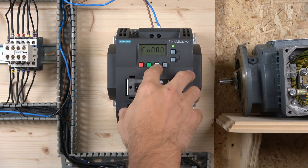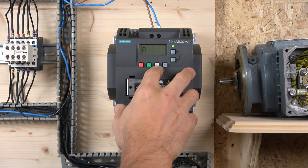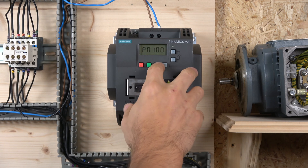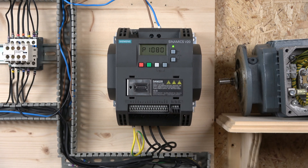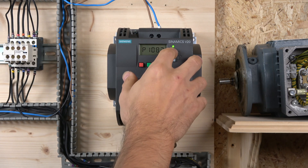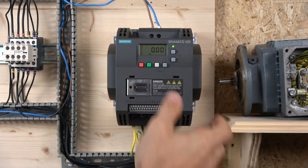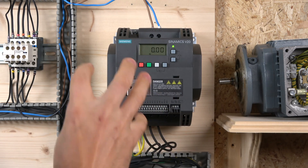The next one after that is what they call the AP group — application macro selection — where you can set macros required for certain common applications. And then the next one starts at p1080, which is the common parameter selection where you can set parameters required for inverter performance optimization. You'll be able to set parameters in that macro group to optimize your drive if you wish.